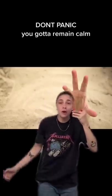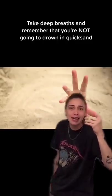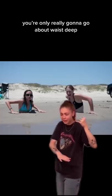First things first — don't panic! You gotta remain calm, take deep breaths, and remember that you're not gonna drown in quicksand. Because the sand is more dense than your body, you're only really gonna go about waist deep.